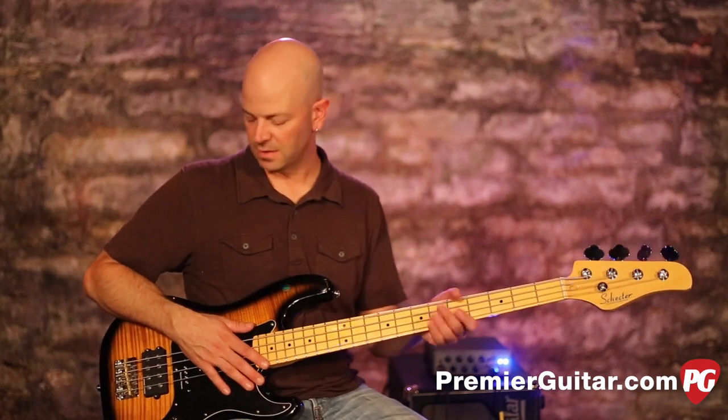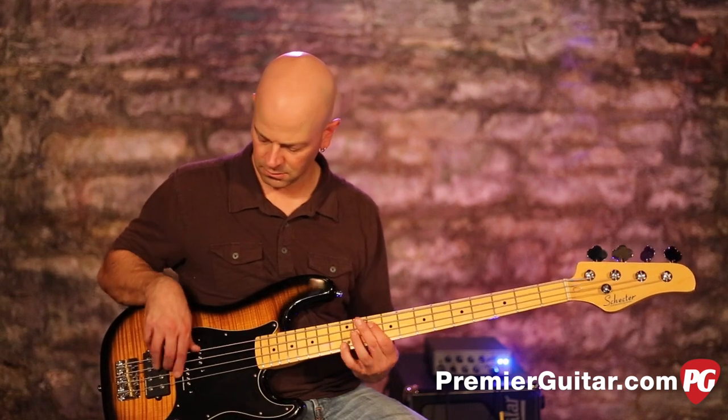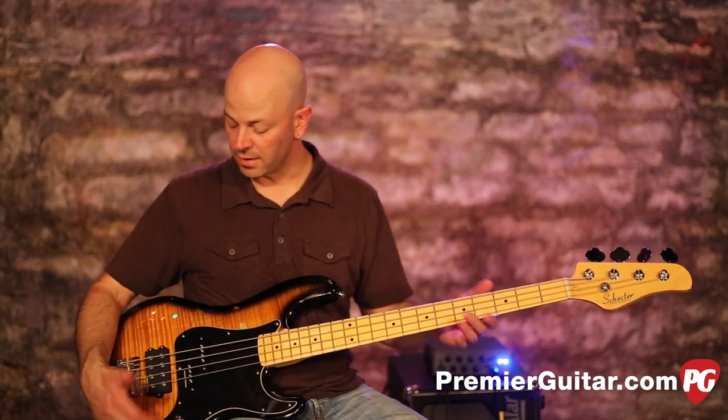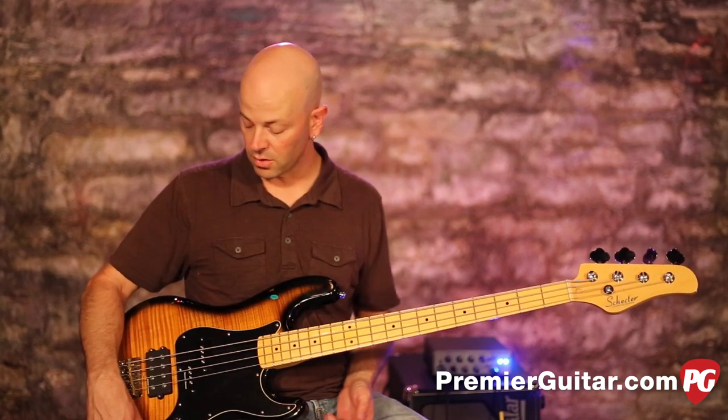Overall this is a really responsive bass — the pickups are really responsive. There are a lot of tones in here; you can EQ these things to taste all day long.